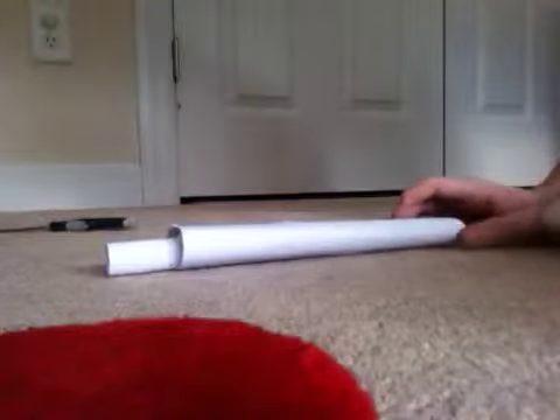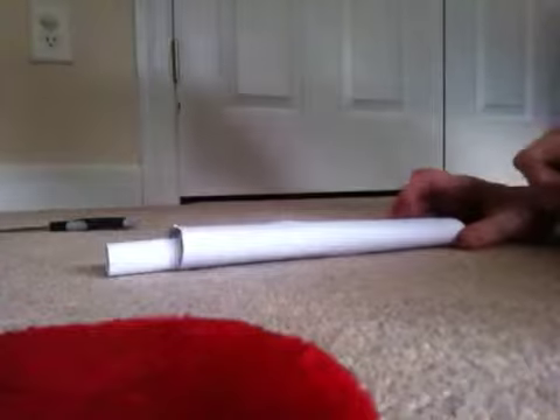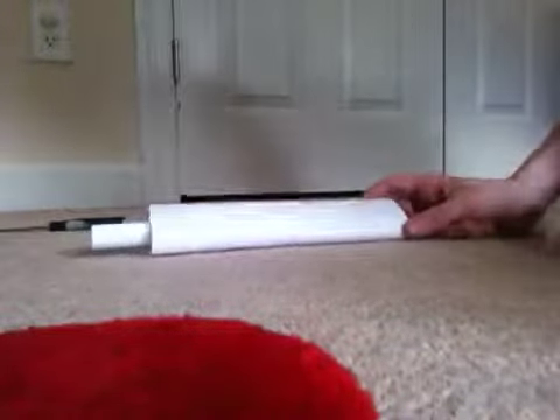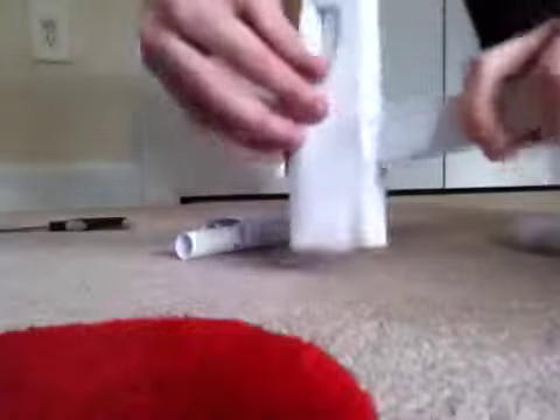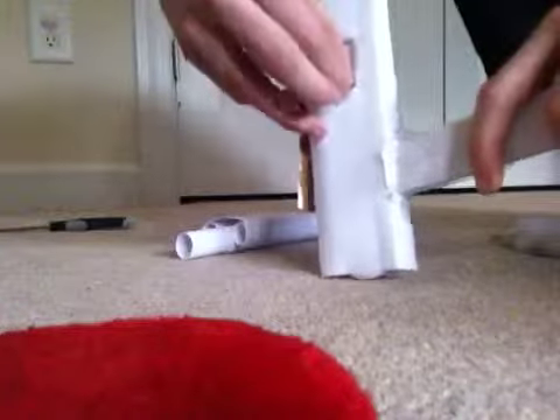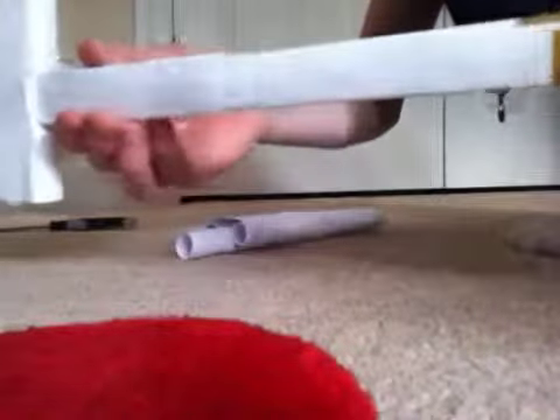Hey everybody, I'm back with part two of the paper Mac. In this video I'll show you how to make the chamber part that we just finished last video, the handle, the slideable mag thing, and then if I have time I'll show you how to make this kind of cruddy little rail system I made up.